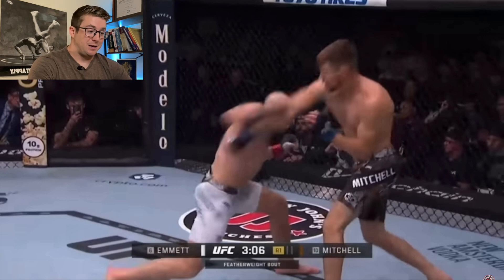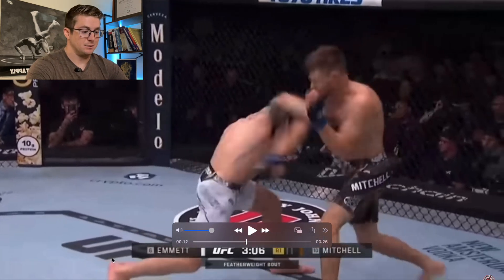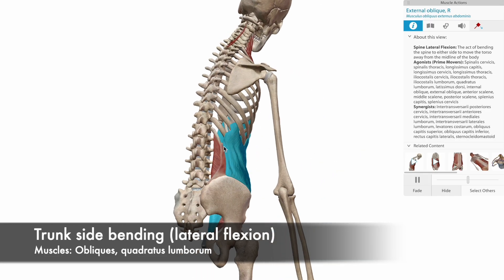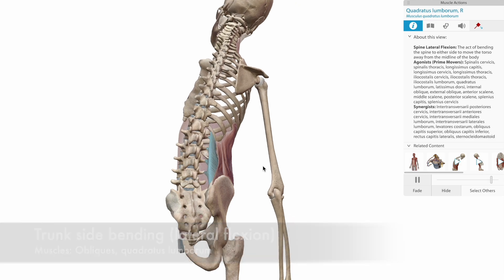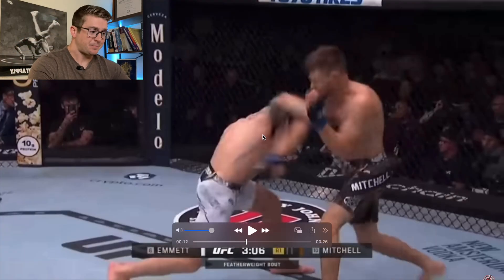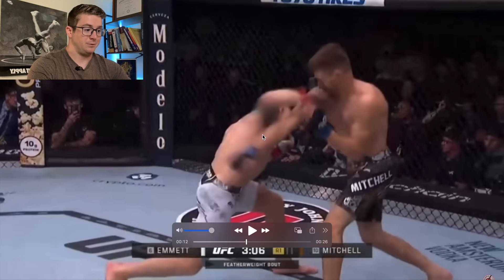With that being said, he still does a really good job of side bending to the left using muscles like the quadratus lumborum. You can tell how much he's crunching down to the left, with his head diving down, creating that really nice triplanar motion. The biggest part of this I want you to notice is he takes really good advantage of the stretch-shorten cycle — you can tell because his elbow is way behind his body.